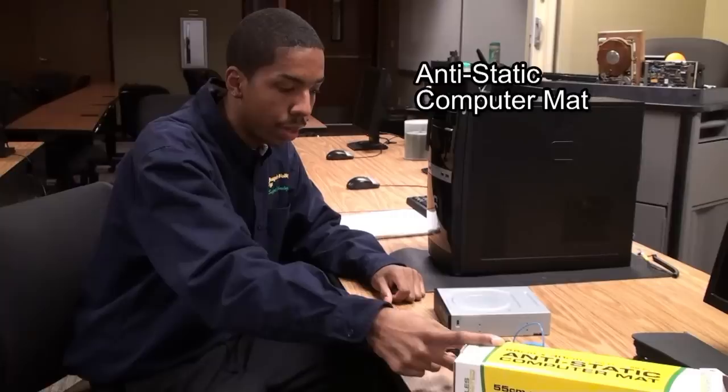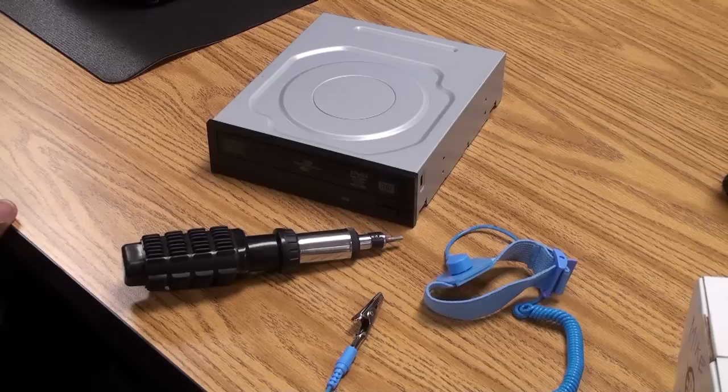Alright, today I'm going to be showing you how to install an optical drive into your computer. The tools you will need are an anti-static computer mat, anti-static wrist guard, multi-bit screwdriver, and of course the DVD drive itself.